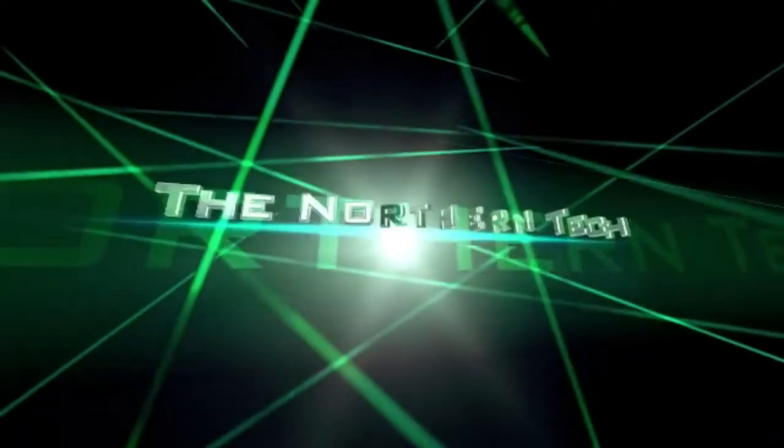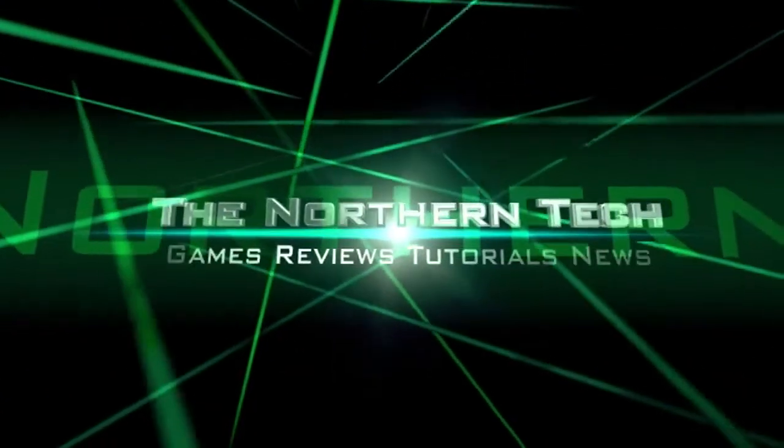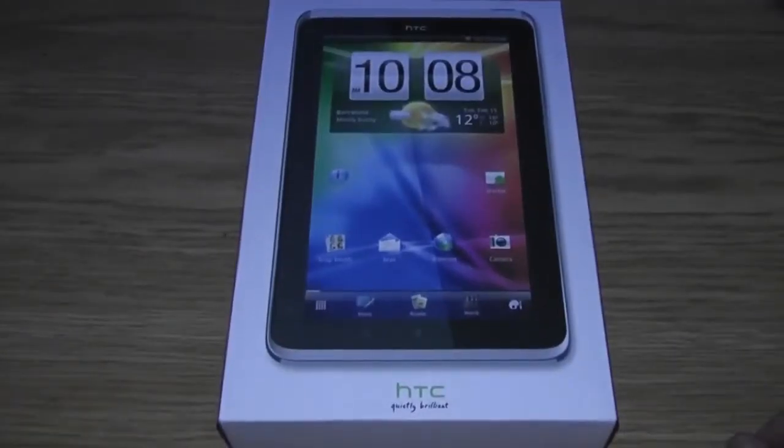Hey guys, it's Adam here your Northern Tech. You all know I love technology and I got a sweet deal on this one. You all know that I love my tablets. I have my touchpad, I have my Acer Iconia, and now we have the HTC Flyer.